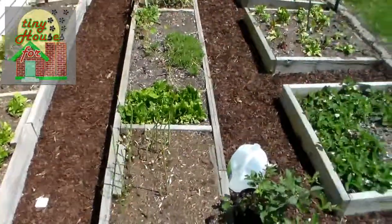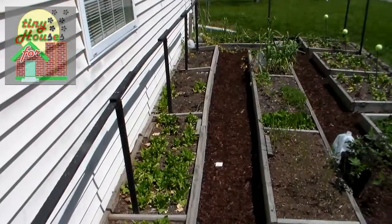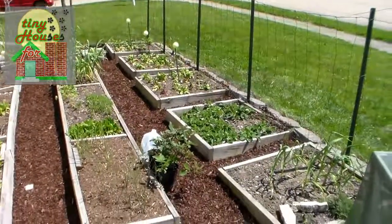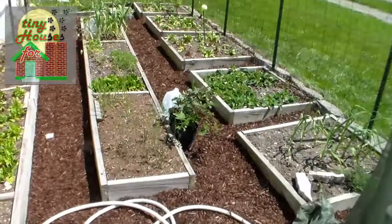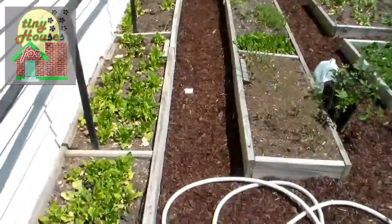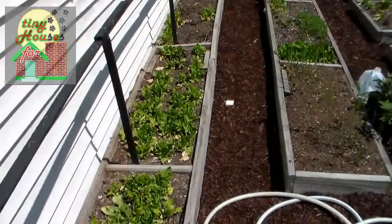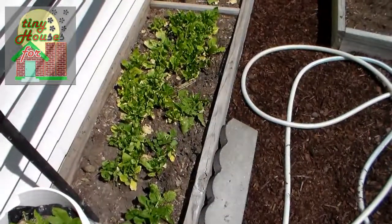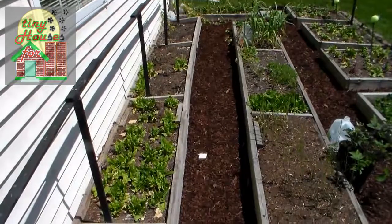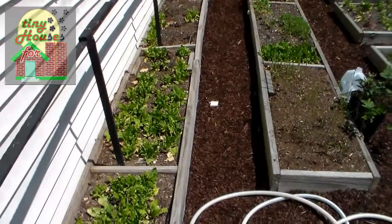We've already dug up some of the spinach from these back boxes and transplanted a lot of it to other boxes. This winter spinach will probably go to seed in the next 30 days, so we'll harvest whatever we can get. We're going to dig out these back boxes and put in a different system of growing — probably all of our tomatoes along the back wall this time, and perhaps some peppers in front of them.